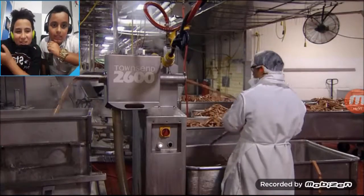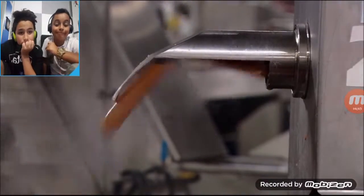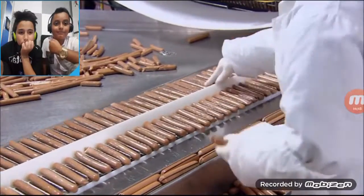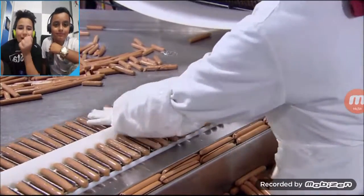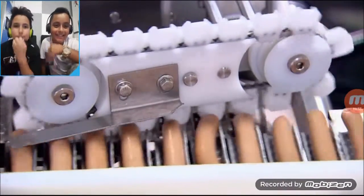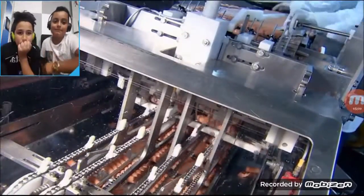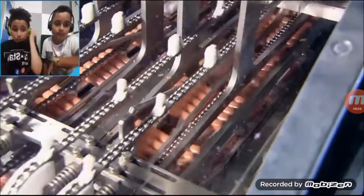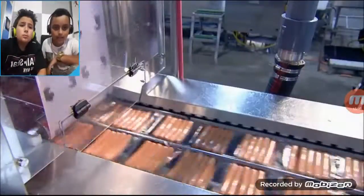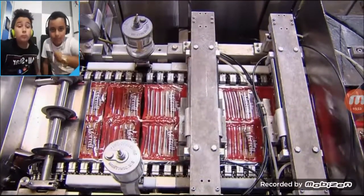This machine peels 700 hot dogs a minute. An inspector makes sure the casing has been completely removed and that there are no defects in the dogs. Then, it's into a device that looks like a plastic bicycle chain. The sprockets position the hot dogs for packaging. This factory manufactures an incredible 300,000 hot dogs an hour — that's close to 2.5 million per shift. They really do churn them out like sausages.